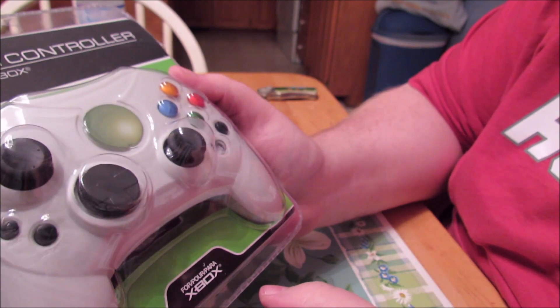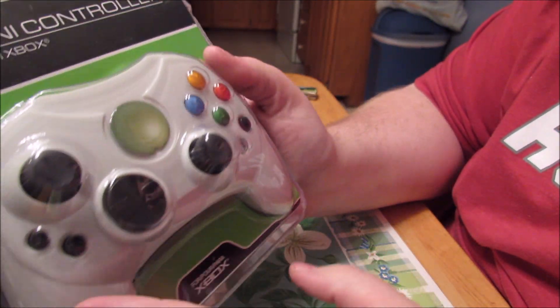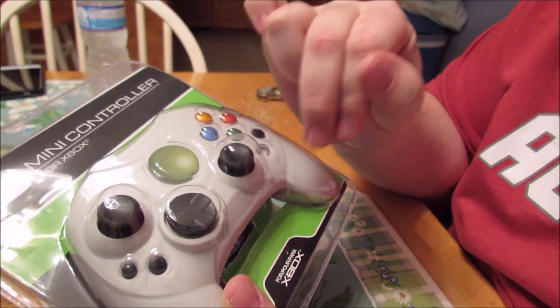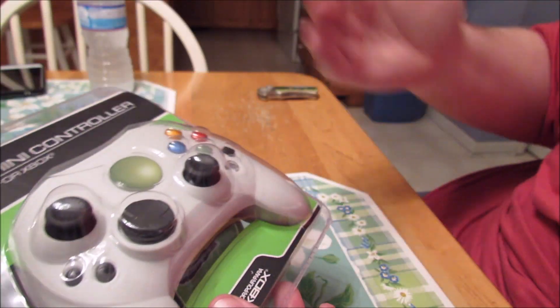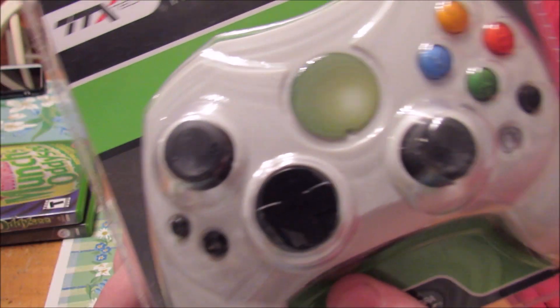Last but not least from this box, I've got one of these knockoff Xbox controllers. I just ordered it because it was cheap — and then I started doing research, and apparently this is a really shitty company. I'll let you guys know how this controller feels when we get to the next segment, because I'm going to be playing with it tonight. The video is just going to be consecutive, so as soon as I'm done talking here you'll see the next boxes.